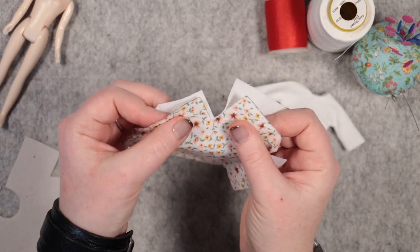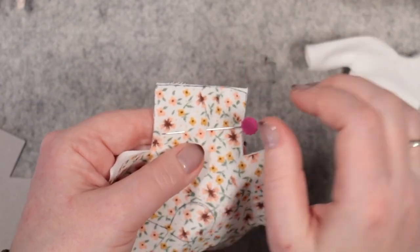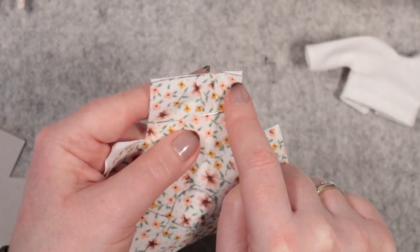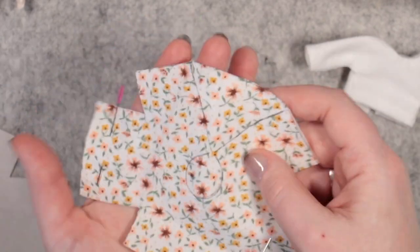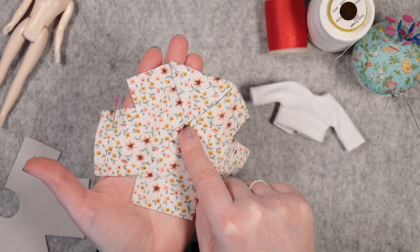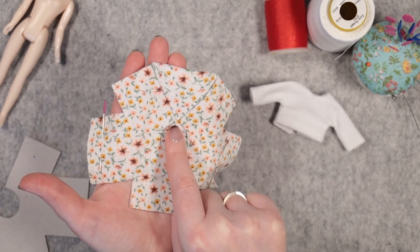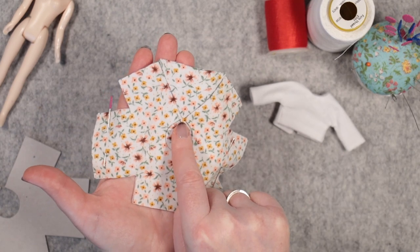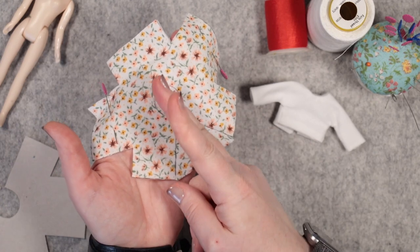Lay them right sides together and pin, and leaving a 5mm seam allowance, sew along each of the cuffs here and here. I use a pretty small stitch length. Then, sewing along the line drawn here, the neck hole and the other side too — being sure to leave a little space between these two corners, enough to be able to cut between them afterwards.